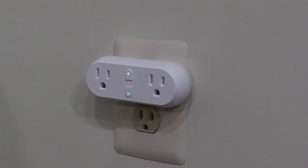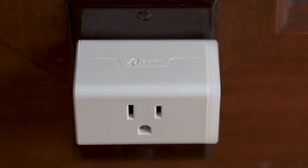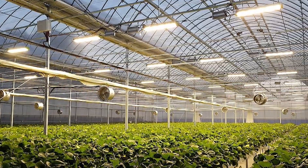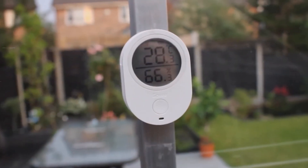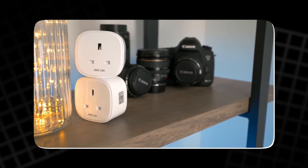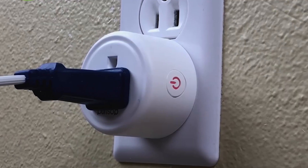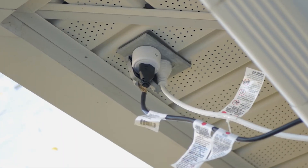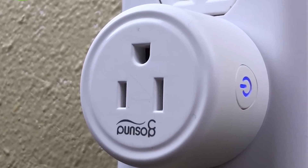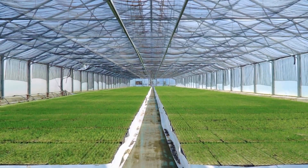Some advanced versions feature dual or multiple outlets, allowing separate control of different electrical devices such as heaters, ventilation fans, and grow lights. When paired with smart thermometers or sensors, these plugs can even automate temperature regulation, switching on or off based on preset conditions. This not only saves energy but also ensures a consistent and stable environment for plant growth. Overall, Wi-Fi smart plugs offer a simple yet powerful step toward a smarter, more efficient greenhouse management system.